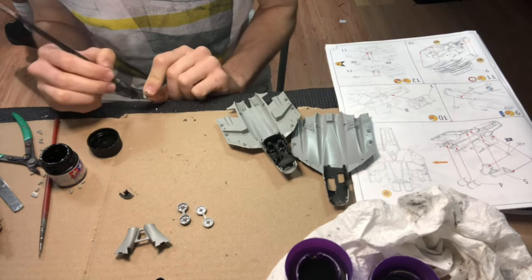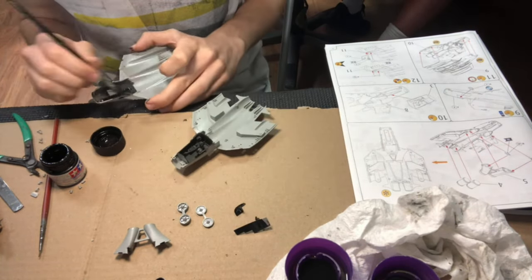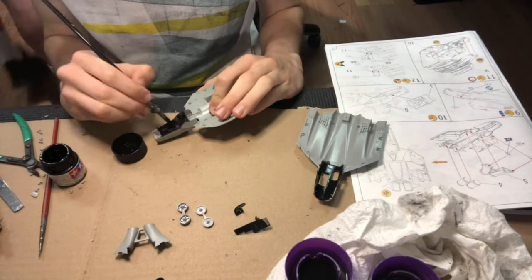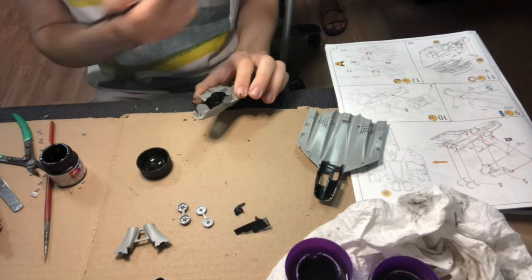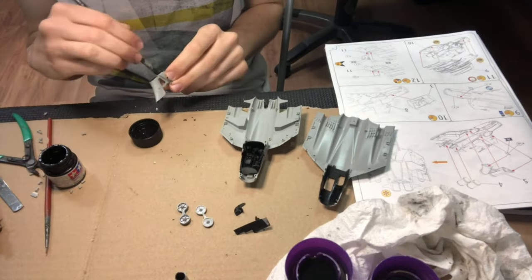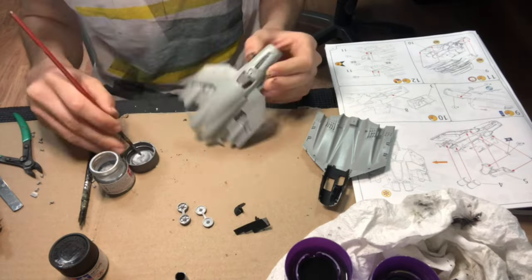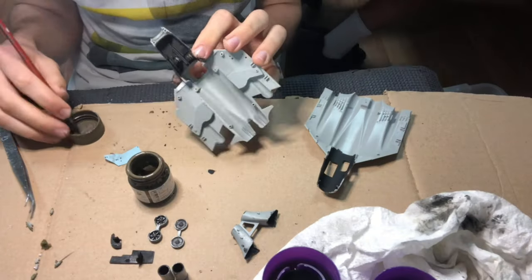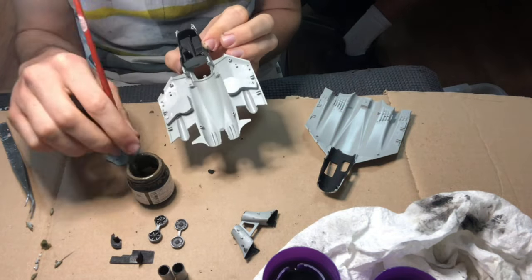I painted the cockpit overall in two coats of Tamiya XF1 flat black, making sure to water down the paint so that my coats weren't too thick and didn't hide the details. I also painted the insides of the air intake flat black to simulate shading. I painted the fans for the engine and also the interior of the landing gear bay Tamiya XF16 flat aluminium, and using a fine brush, I painted the seats.